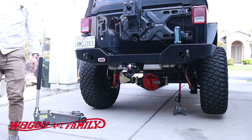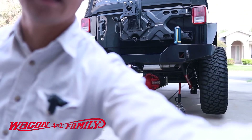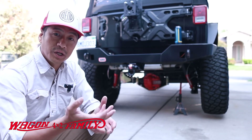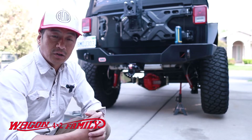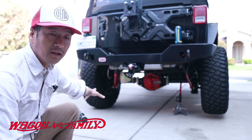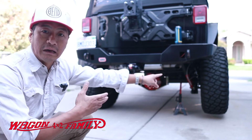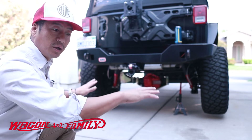That one spun, but that one didn't spin. So that's basically what happens when one side of your vehicle's wheel is off the ground — it spins freely and does nothing. In a normal condition you'd expect all the power to go to the side that's on the ground, but instead all the power went to the wheel that was slipping. That's basically how a normal four-wheel drive system behaves.